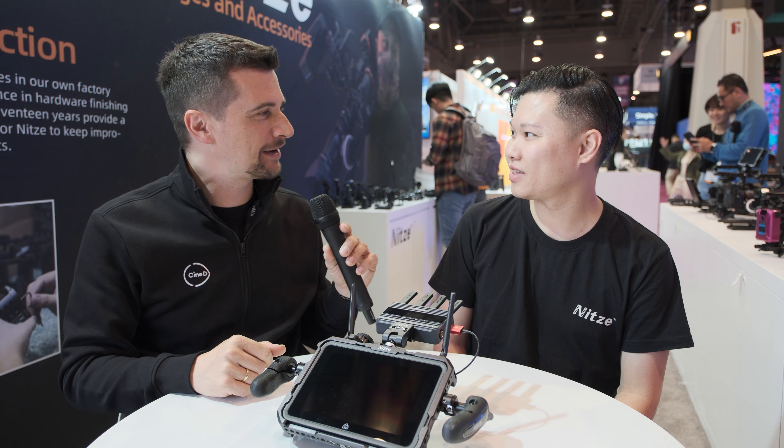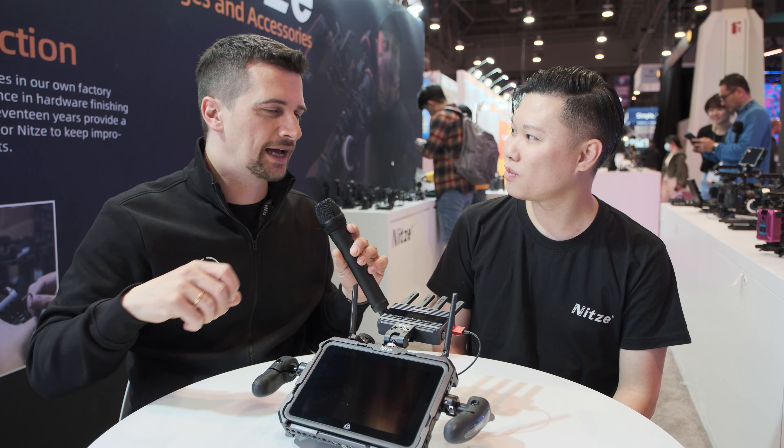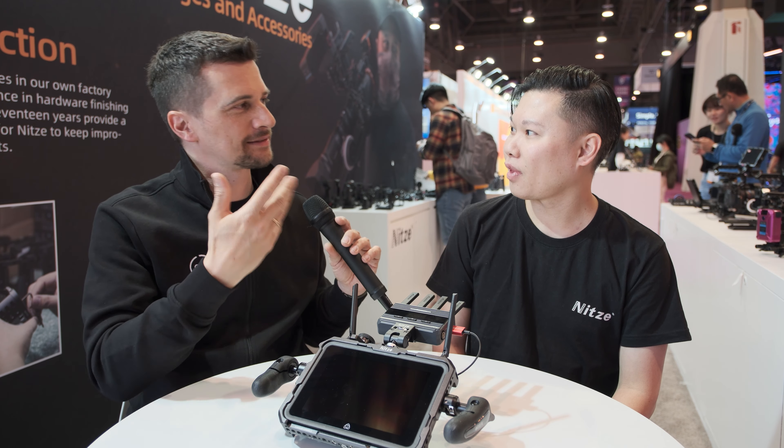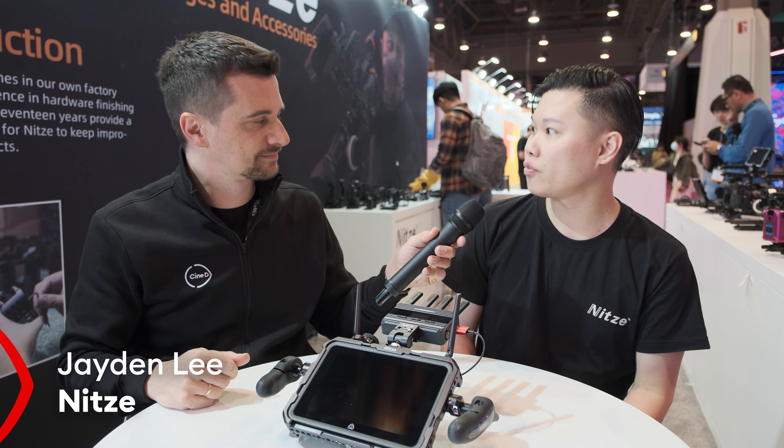My name is Nino from CineD and I'm here at the Nitze booth with Jaden. Before we talk about the new cage that you made, tell us a little bit about your company, because I think not enough people probably know about it. I'm Jaden, the COO of Nitze. Thanks for giving me this chance to talk about our brand.